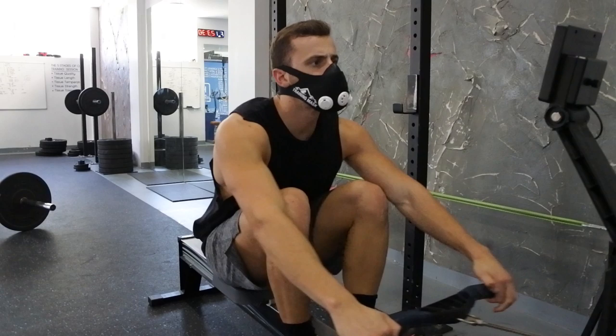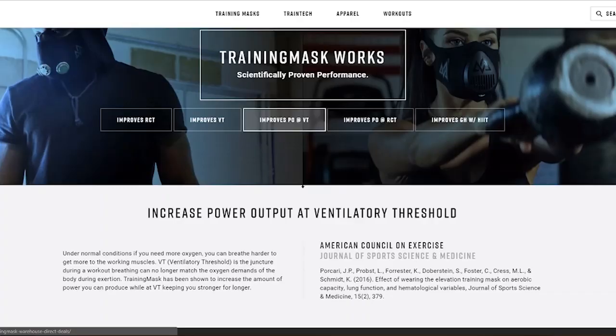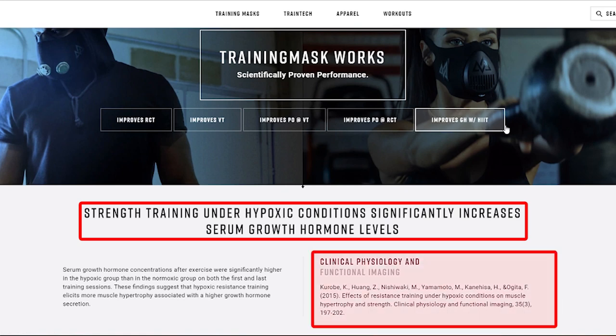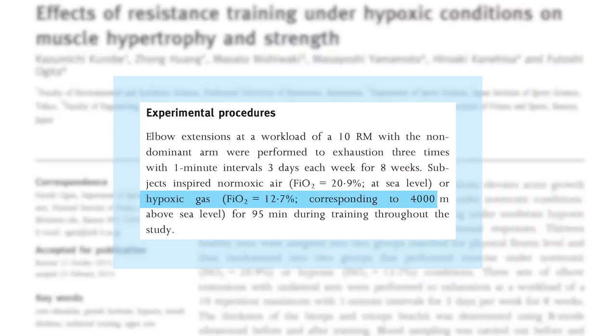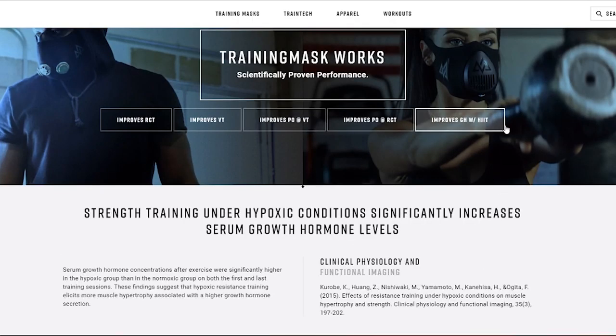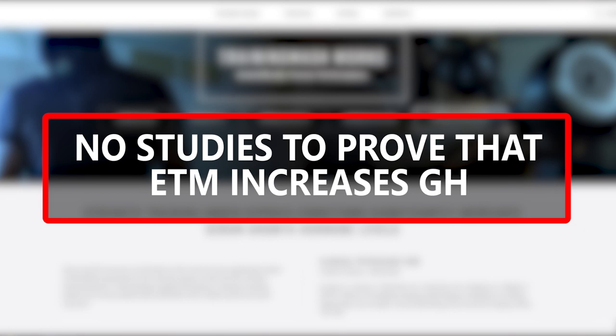As shown, the elevation training mask can improve respiratory muscle function, but all three studies conclude that it did not affect performance. Additionally, the mask's website features a section claiming that strength training under hypoxic conditions significantly increases serum growth hormone levels, referencing a study. However, this claim is not proven by that study, because the researchers used a hypoxic gas mixture to simulate altitude corresponding to 4,000 meters above sea level — not an elevation training mask. To my knowledge, there are currently no studies proving that training with this mask can increase serum growth hormone levels.